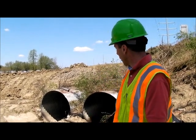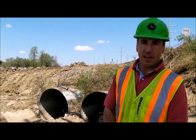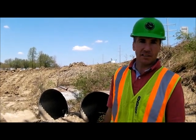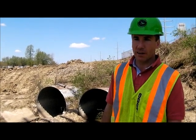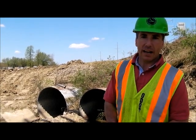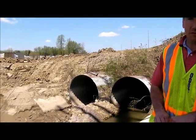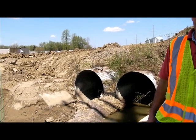Right behind me here, we have two 11-foot diameter corrugated metal pipes that we are getting ready to line due to the deterioration of the existing pipes. The bottom is rusted out. So to fix that, we had to divert the water into the right pipe, and we had to clean the left pipe. And now that it's all clean, they're ready to start pushing new pipe through of a smaller diameter.